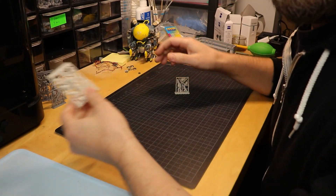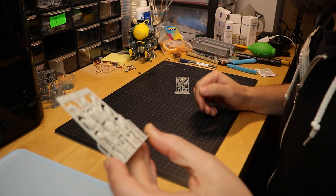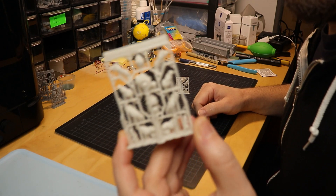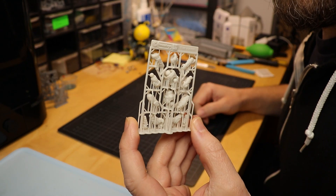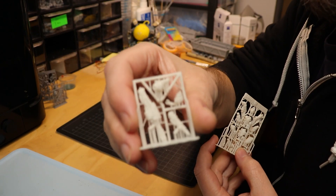So here we are with the results of the test print. The prints came out super nice. The surface quality is absolutely ace, as always with all Resi1 resins — came out really nice.